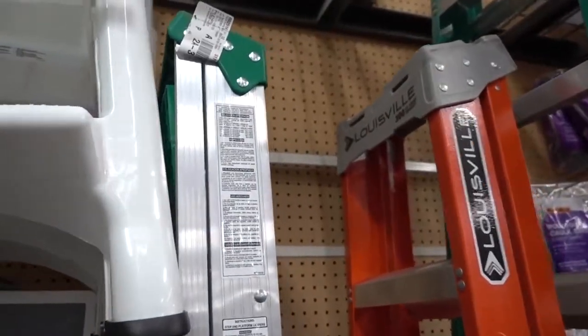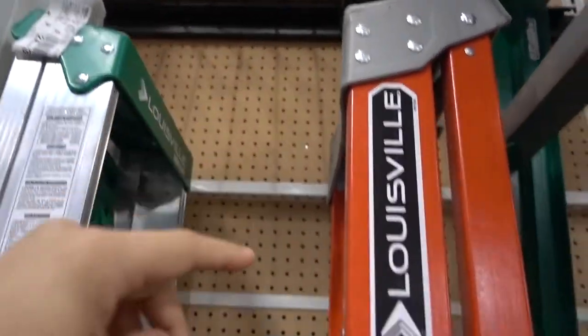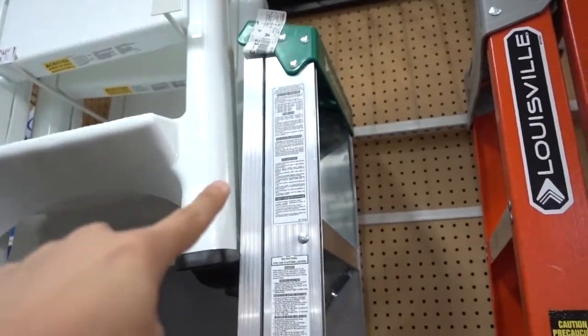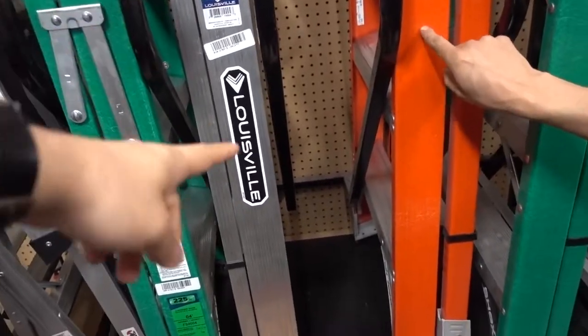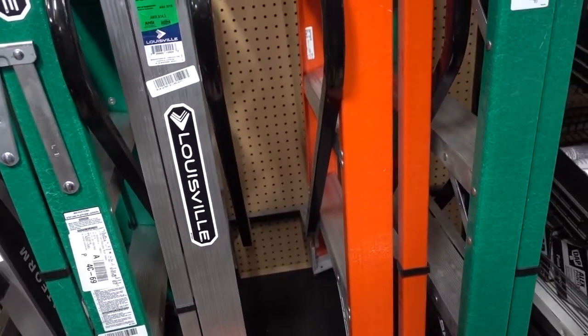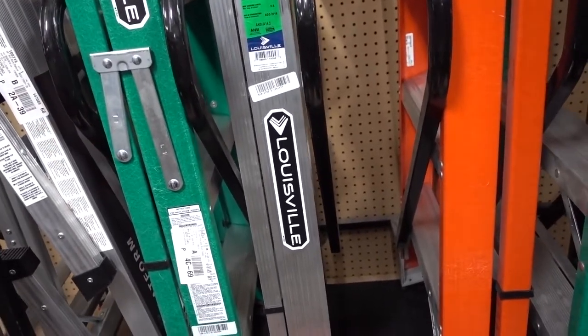I need a short person ladder, which means I need a really tall ladder. Either of these look pretty good — they're about the same height. This one is $100 and the other one is $50-ish. So what does that mean — does that mean I'm definitely going to die on that one? This one's made of fiberglass. What's the benefit? It's just non-conductive or something? So yeah, I will die on this one then, especially if I'm changing lights.